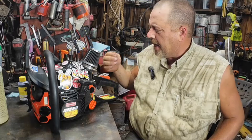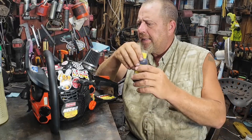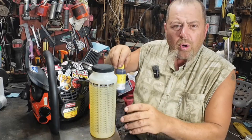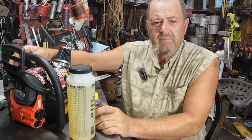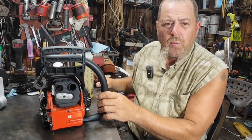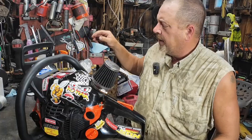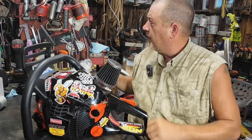He's running L111 oil in it — that's what he wants to run in this particular saw. So I'm gonna mix up a quart batch of that real quick. This is his 4910 build, his stickers 2.0. He sent me some other sprockets I've got to run on the dyno.